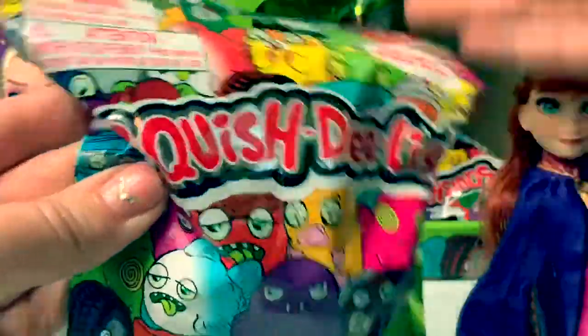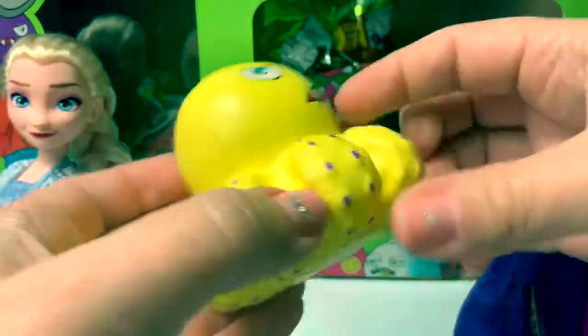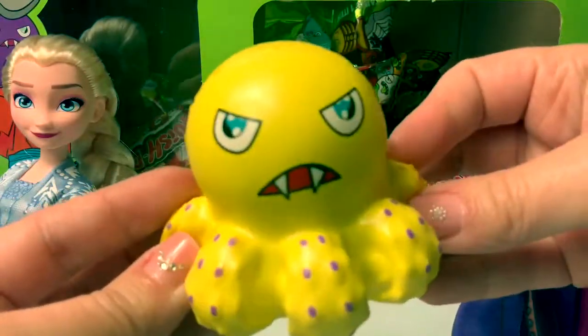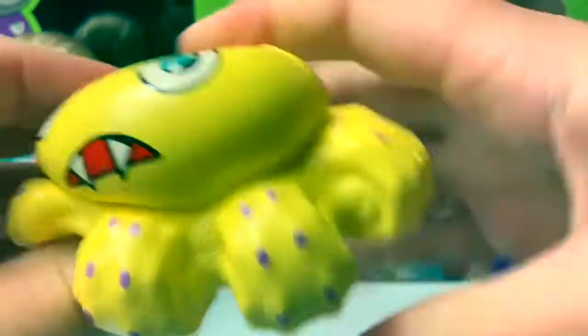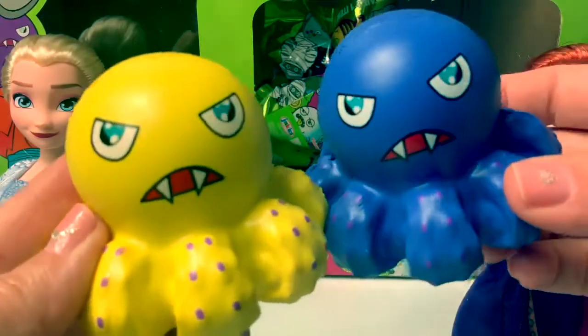Number 11. Oh, cute! A yellow octopus! Now he has a friend!